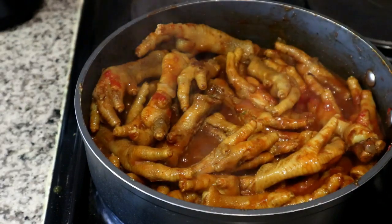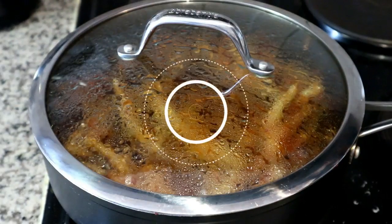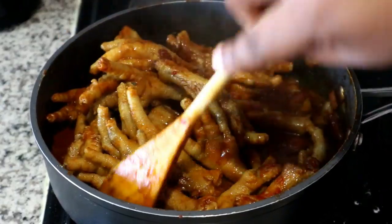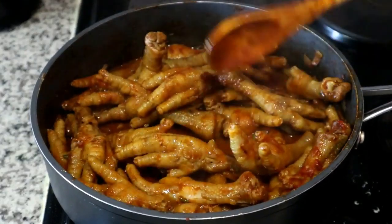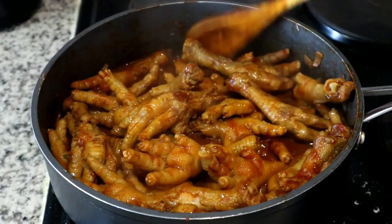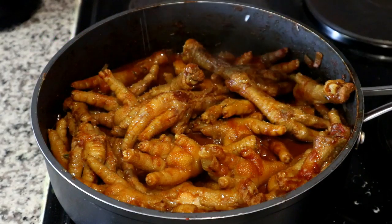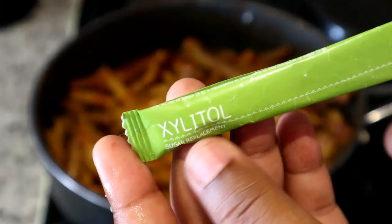I'm going to let that simmer away for 15 minutes before I check up on it. The main thing I'm checking is the bitterness of the sauce, because the tomatoes can make it slightly bitter. I found mine to be a little bitter, so I'm adding a sugar alternative — I don't really consume sugar anymore so that's what I have on hand. You can also use some honey just to balance off the bitterness.